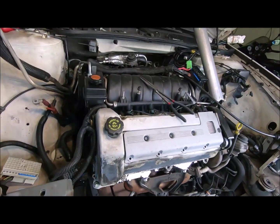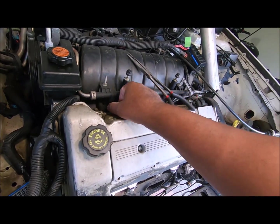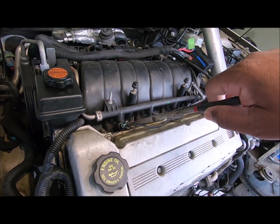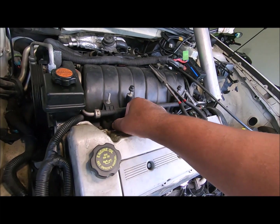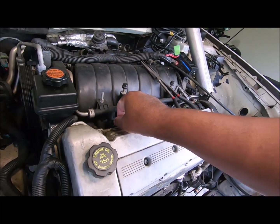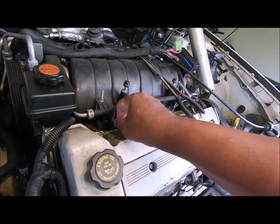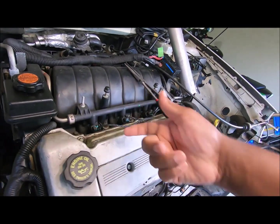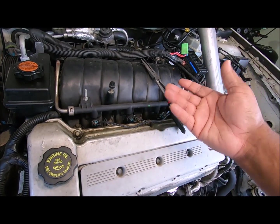I was wondering how to unplug the injectors. I tried squeezing them. You can squeeze it and pull the injectors off. Now, why do GM — this is what I'm talking about — put locks on top of locks? Why would you put a lock on that? It's just an injector, it's not coming off, but they put a lock on it.